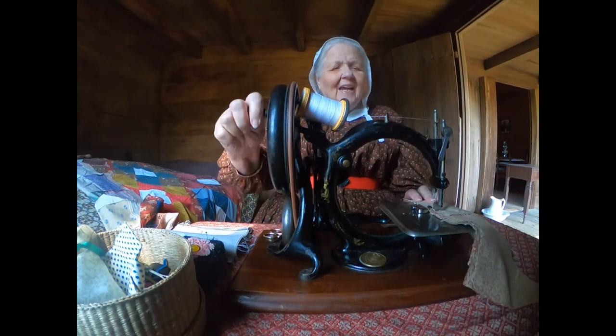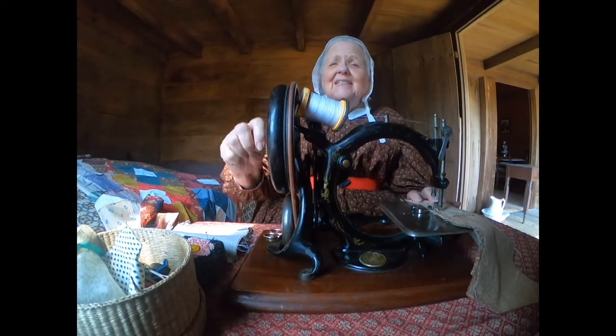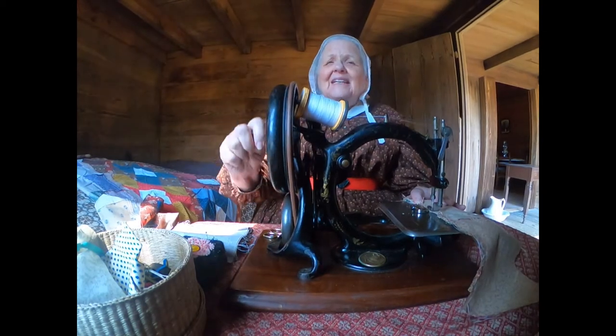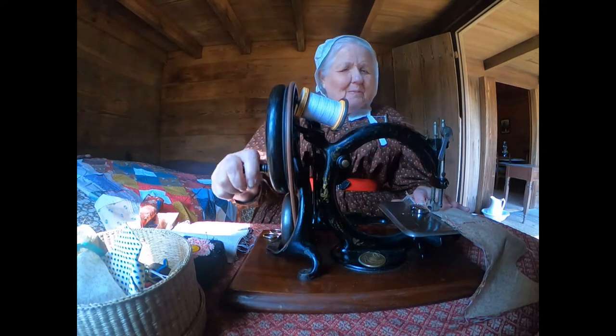Hi, I'm Trish and I'm sewing a quilt today on my 1876 Wilcox and Gibbs sewing machine. It's a little different from other sewing machines and I'd like to tell you a little bit about it.